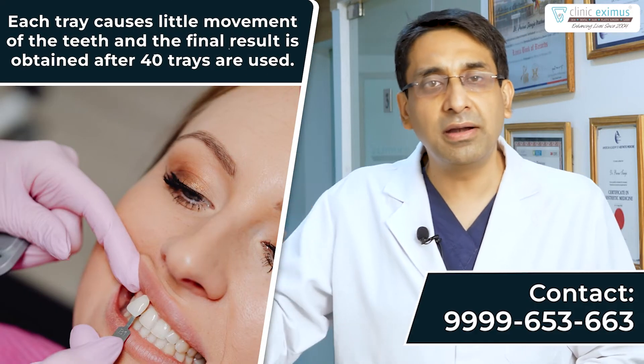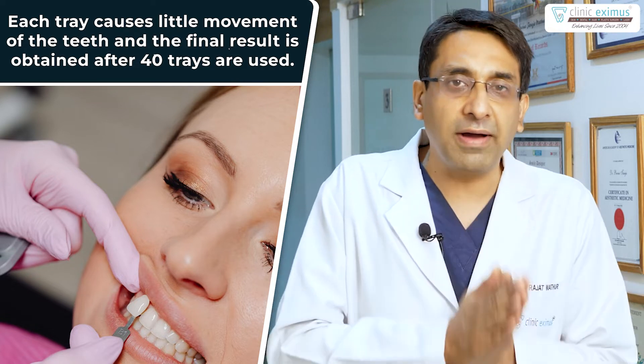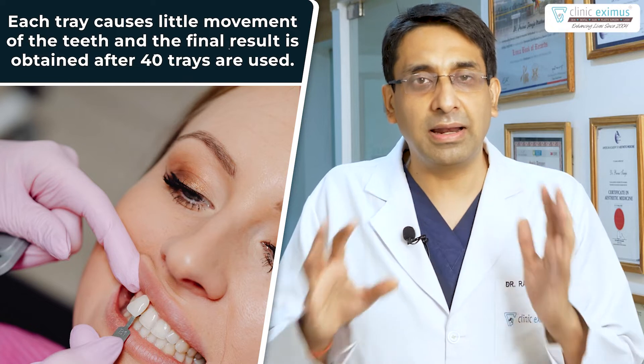You wear each tray for two to three weeks, or ten days, depending on the severity of the problem. After finishing tray number one, you move to tray number two, and so on. Finally, after tray 40, we reach our final goal: your well-aligned teeth.